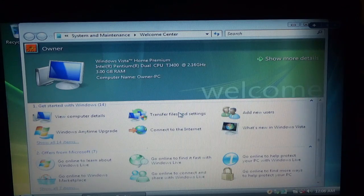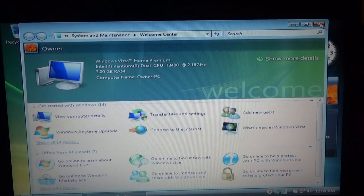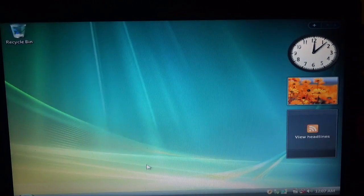Here we are at the desktop. We're 100% done installing it. Now, there might be missing drivers and stuff like that — you'll have to install those along with updates, which I'll cover in a separate video.